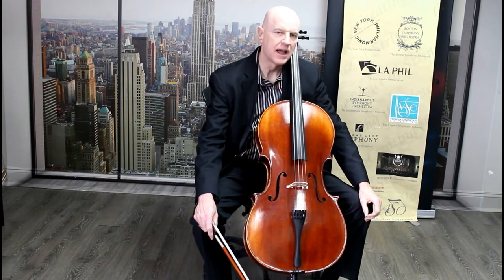Hello, this is Jonathan Lane at Casey Strings in Merriam, Kansas on a cold winter day. Today we're going to talk about cello and bass — the similarities and differences of the left-hand position.